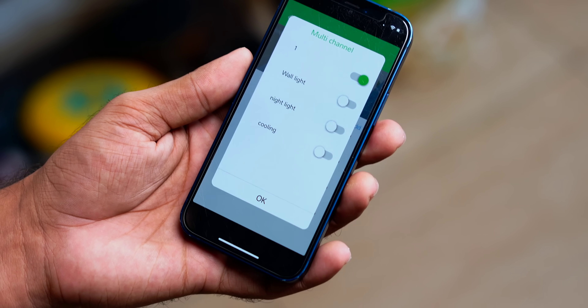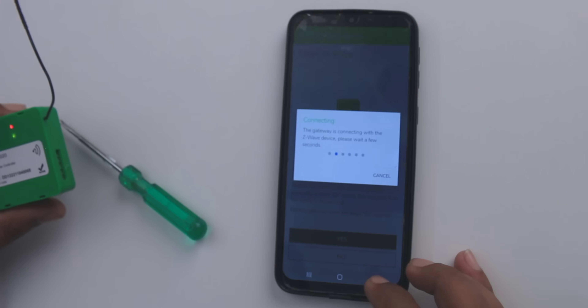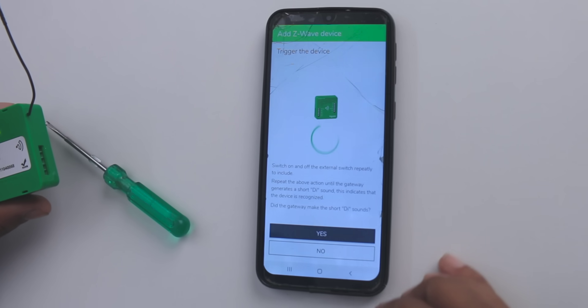With installation done, here's the complete setup in action. Open the app, tap 'device,' and find appliances listed nearby. The app interface is quite primitive — who uses toggle switches in 2021 — but the best part is you probably won't use the app much if you have an Echo or Google Nest. Link the Wiser system with Alexa, enable the Wiser skill, authenticate once, and Alexa discovers all devices in your home. Then just say 'Alexa, turn on the hanging light' and it works.